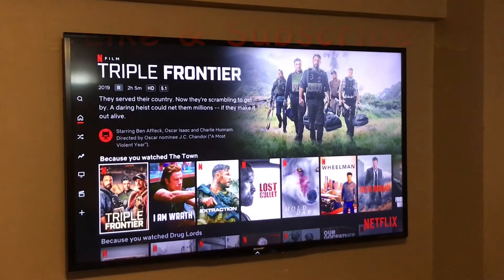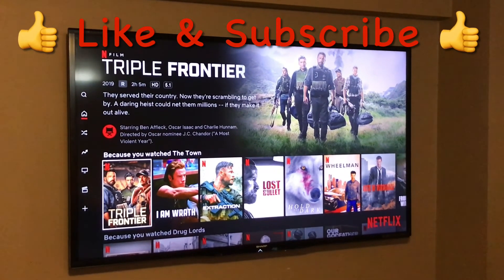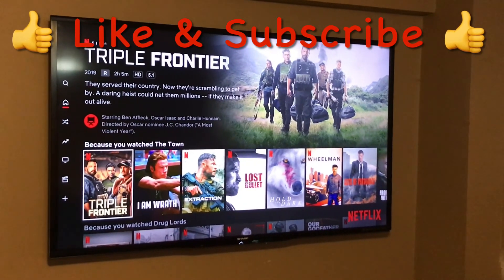Here's the finished product — our 60-inch TV, upgraded from what I believe was a 40-inch. Thanks for watching my channel, like and subscribe. Breck DIY.